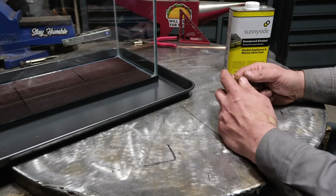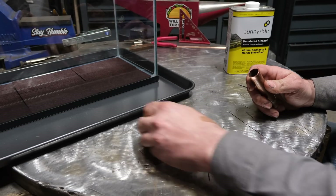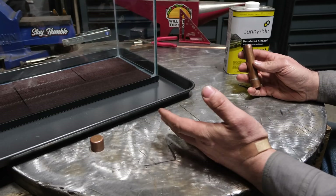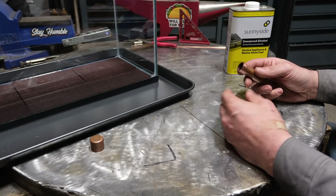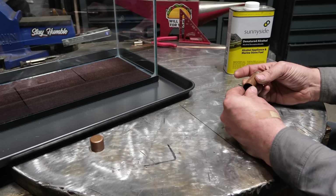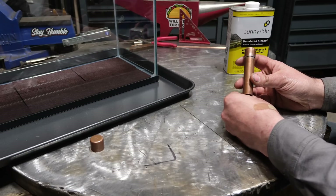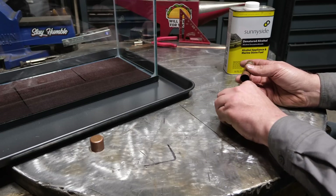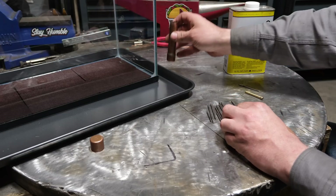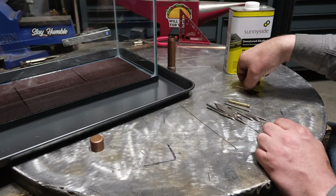When I was in third and fourth grade, I was already taking apart TVs and screwing around with stuff that I had no business screwing around with. I guess that's what happens when you leave someone like myself unsupervised. Anyways, I've wanted to do an experiment with you guys for a long time to demonstrate the radioactivity of something to do with welding — and that something is TIG welding tungsten.